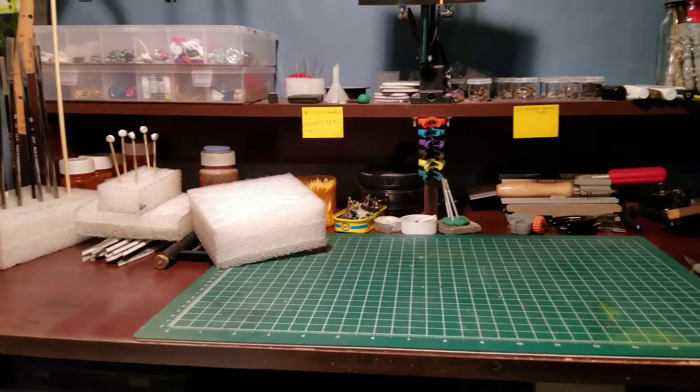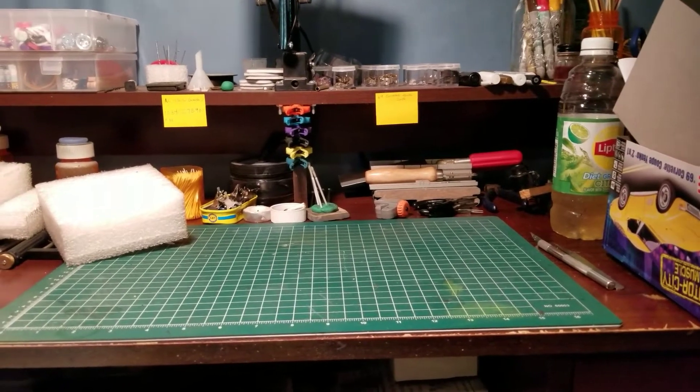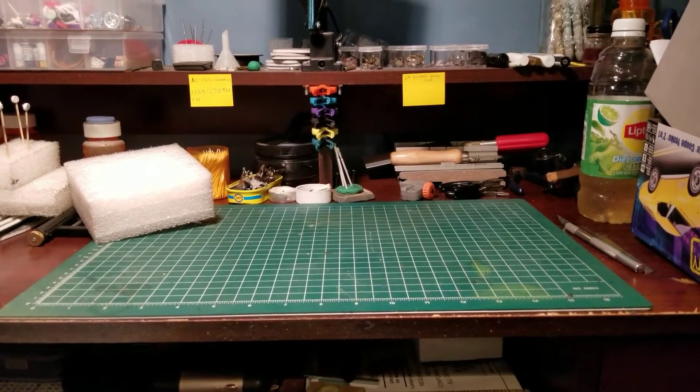What's going on lads? I'm back at the desk. Well, it's done. I just finished it up.